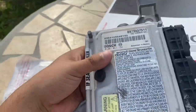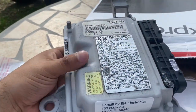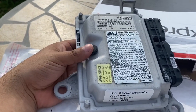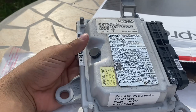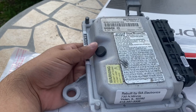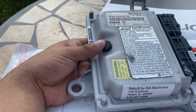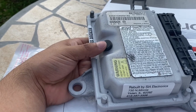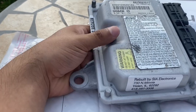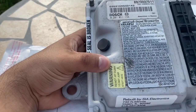I just got my FICM back from SIA Electronics — they just did a full rebuild on it. One day I turned on the truck, went inside, came back outside and the truck was off. It threw all the injector codes one through eight, and an A and B code for system one and system two banks — like lost current, something like that.